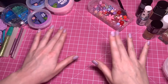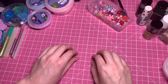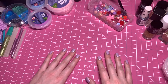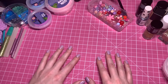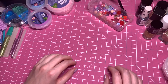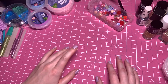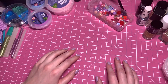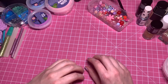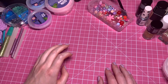Hi guys. So today I'm going to be doing a very arty kind of video. I am all set up to work on some new artwork. Basically, if you've been watching my videos for a while, you'll know that I've been wanting to dabble in sculpture, delve into sculpture a little bit more, as it's something that I've always wanted to do. But my medium has always been collage artwork. So I thought today we would experiment a little bit.